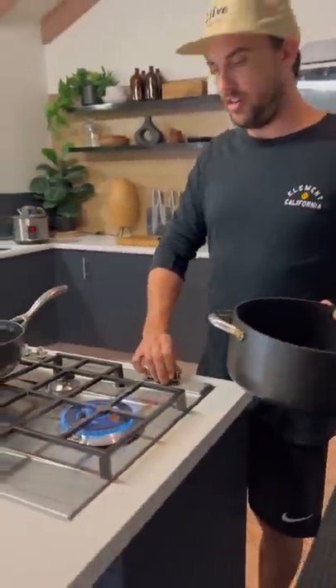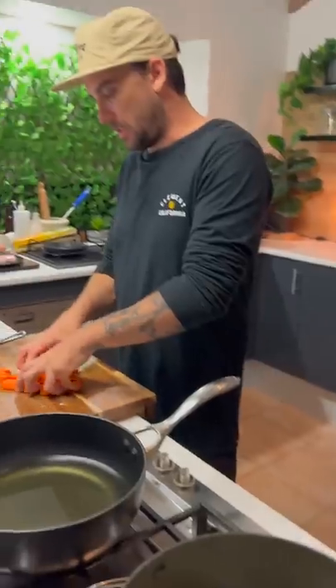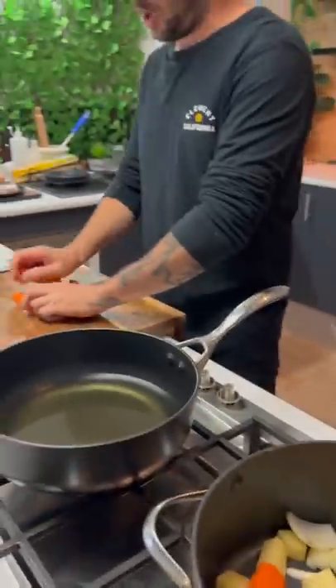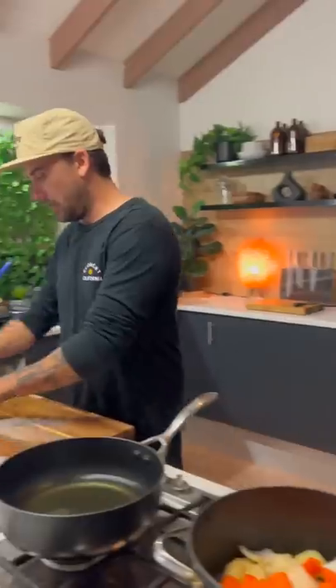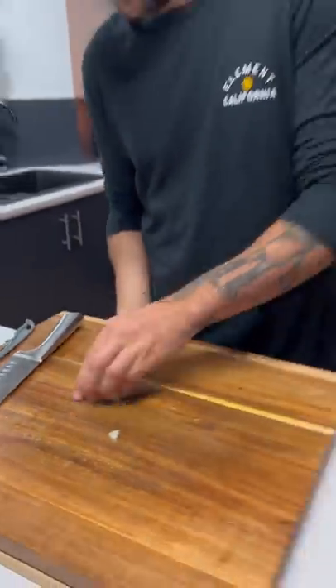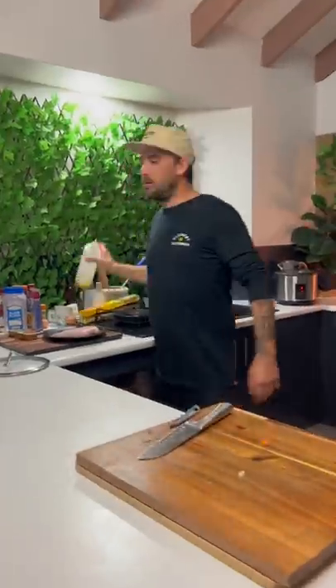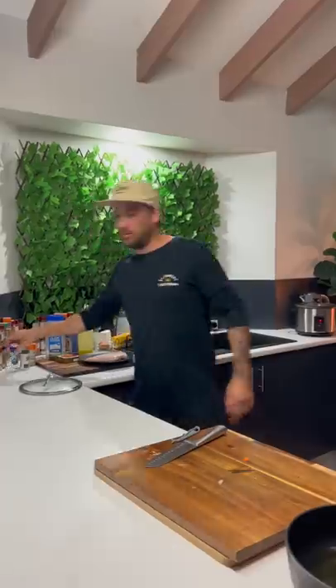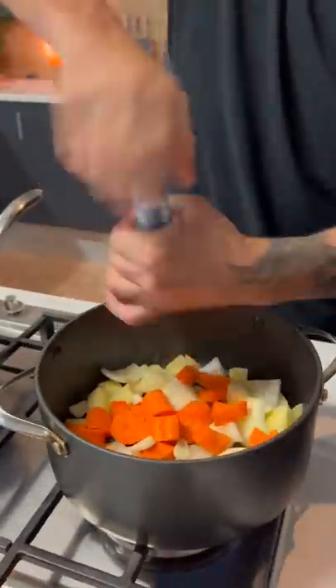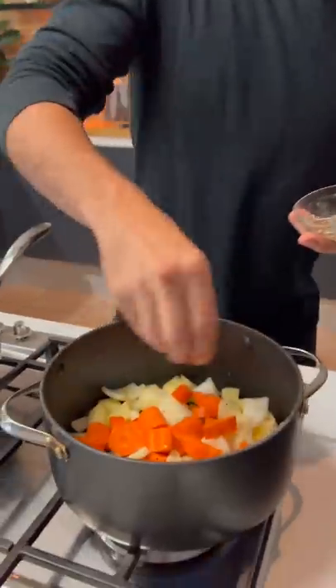Heat on. Toss in the onion, then the carrot. In you go, boys. And then a little bit of garlic, roughly chopped, two cloves. Heat on. A little bit of olive oil. A little bit of salt, cracked pepper. Cook them like that and then we'll add some water.